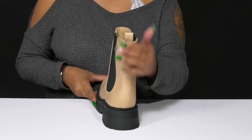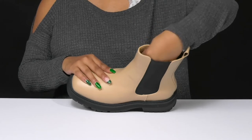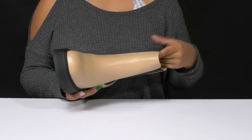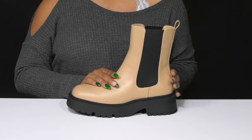You'll love the fact that the pull tab will make it even easier to pull up this tall 7.5-inch shaft. Inside you'll find a textile and synthetic lining keeping you warm and cozy, with an insole that gives you a generous amount of cushioning and even contours to your foot's natural shape to give you some arch support.